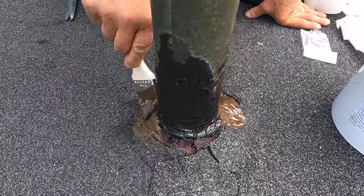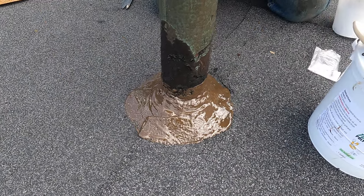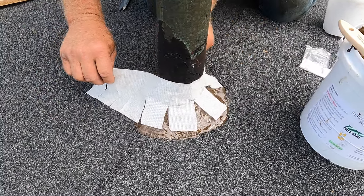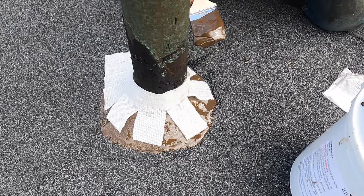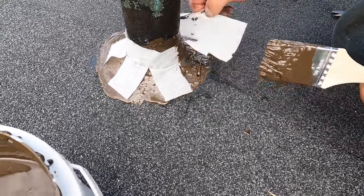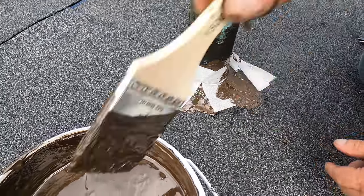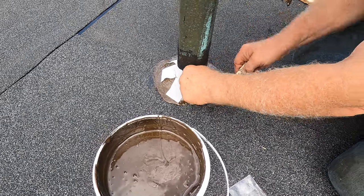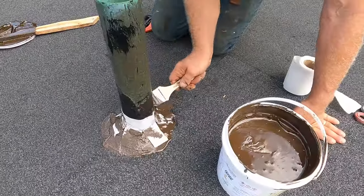Almost done with the flashing — no big deal. Look how easy that was. I wrap this around just like that — looks like a professional, right? That's all you have to do. I'm going to put a coat on top of this because when it overlaps — you overlap it like that — just like that. Overlap it and you have yourself flashing. See how easy that was?